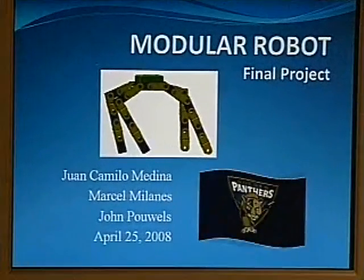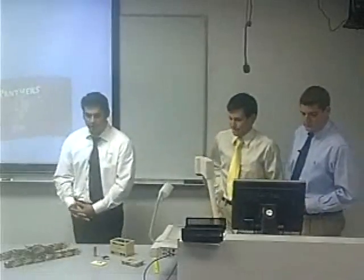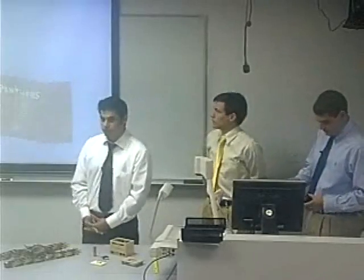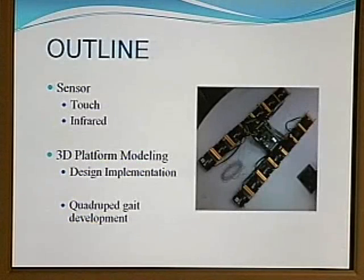Good afternoon everyone. We're team number five. My colleagues are John Powell, Marcel, and myself, Juan Camilo Medina. Our project dealt with modular robots, the 3D platform modeling — which is a design implementation — and the four-legged gait development.